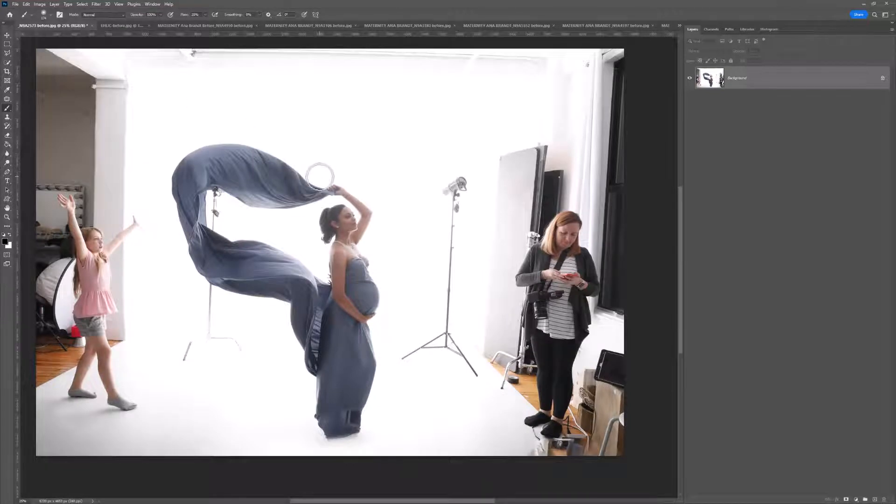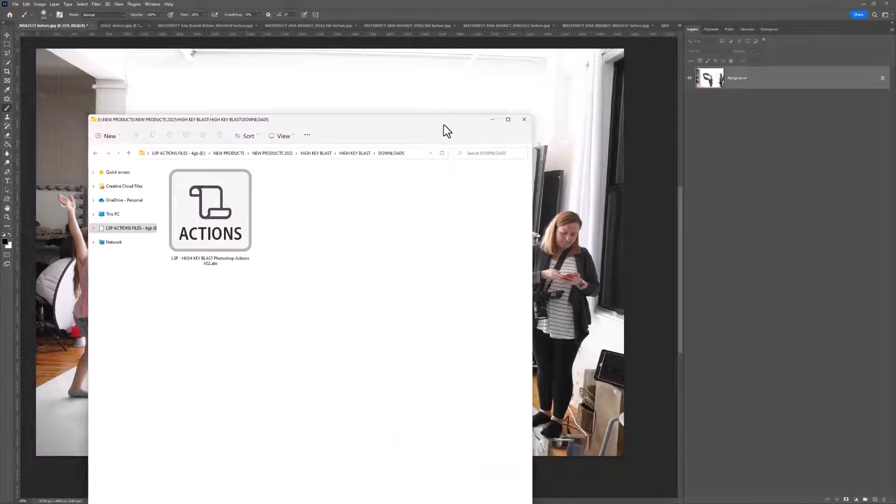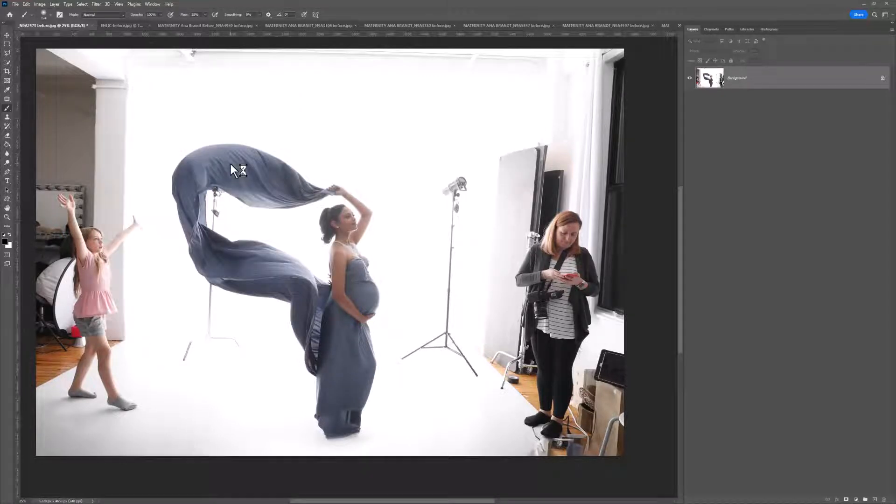The first thing you want to do is download the actions from the LSP Actions website. You will see this as an ATN file in your downloads — the icon may look a little different depending on which operating system or computer you're on. Simply double-click the ATN file and it will load into Photoshop. If it comes up asking you to choose a program, you need to choose Photoshop.